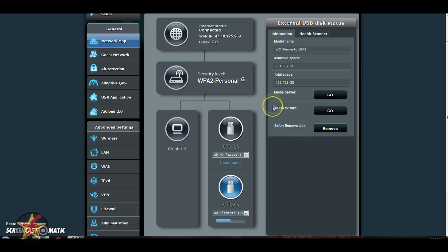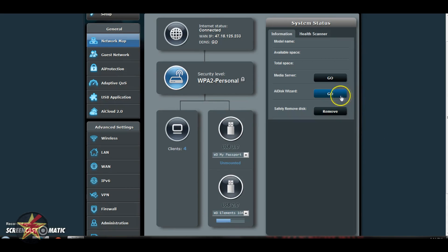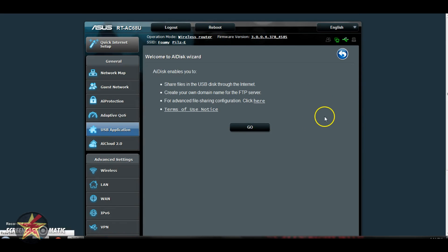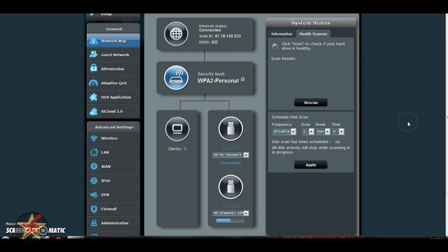Clicking that safely-remove option will unmount the drive. These other options bring you over to the USB Application section. If you click on Media Server, it brings you right into an application for media sharing. If you click on Health Scan, this will allow you to scan any attached drives for health, since these are network-attached drives. One thing I found with the network-attached drives: when looking them up on the network, it groups them into a single usable storage space. You can't differentiate the 3.0 from the 2.0 drive unless you have a specific folder named for that drive.